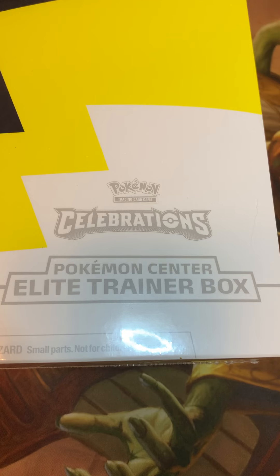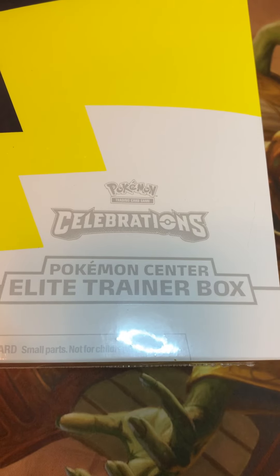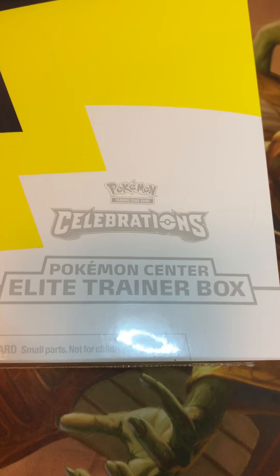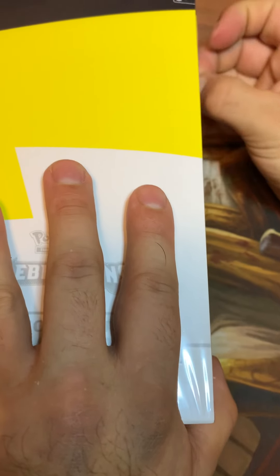I got a couple more but those are investments — I don't even think about those consciously because they make me want to open them. But I'm opening this one here for you guys, and I'm gonna open up the contents of this box on the series. It's Christmas and I've just been drinking and watching stuff, and my fingers are pretty strong right now because I haven't done much the last couple of days besides play video games.